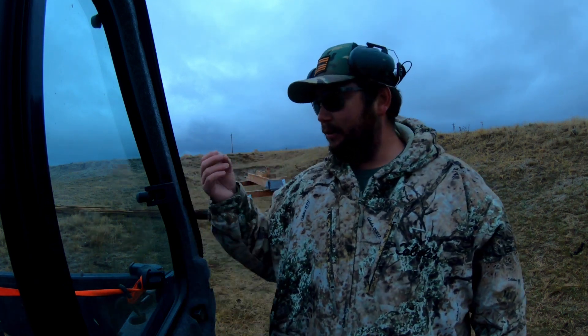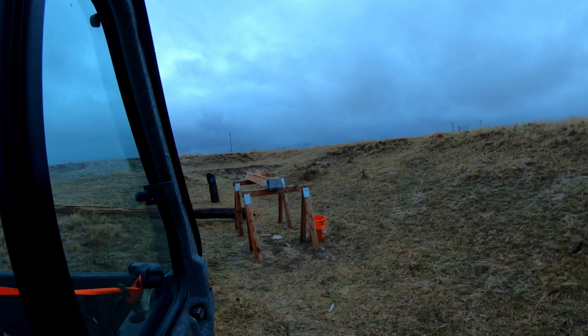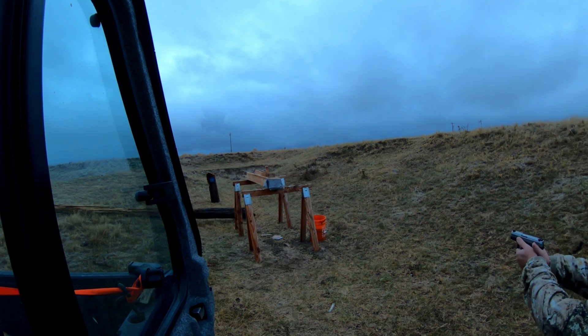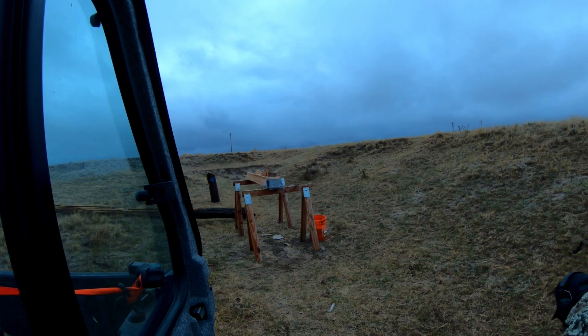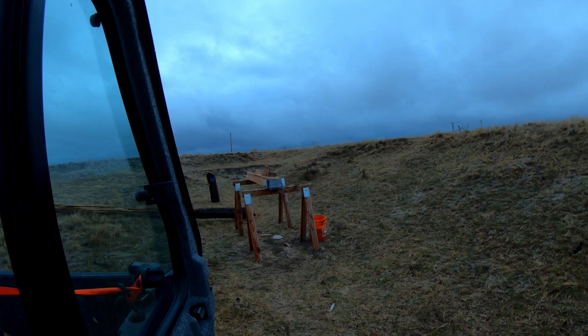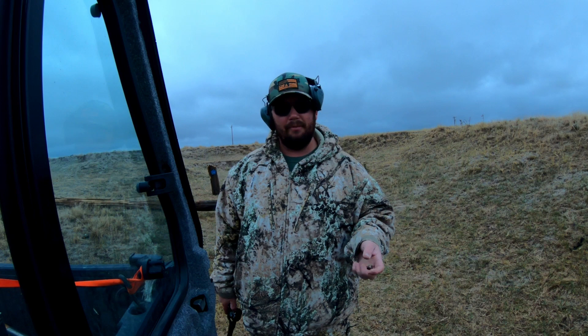Next we're going to shoot a .40 cal full metal jacket. We're shooting .40 Smith and Wesson rounds out of this Taurus Millennium. I found the .40 cal round — not much deformation, same kind of usual thing, the flat nose kind of dented in, scratched the heck out of it. The Hornady Critical Defense round out of the nine mil went through about six inches of sand, and the .40 cal went through about seven and a half inches.